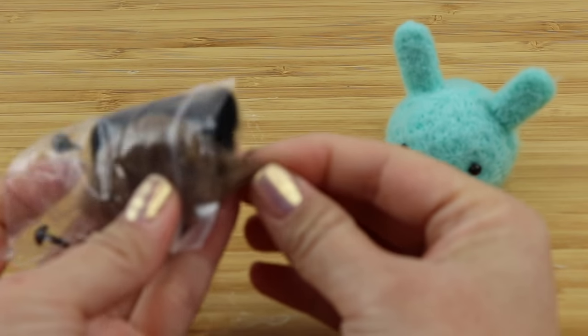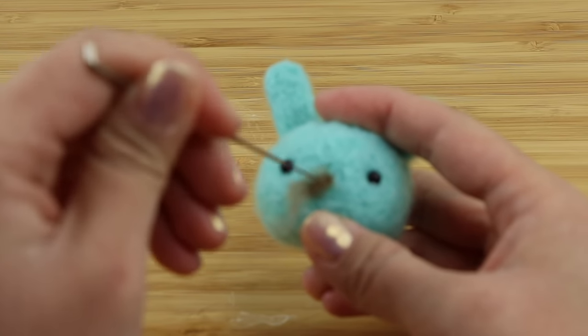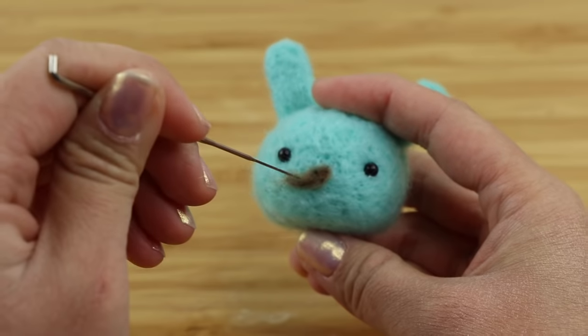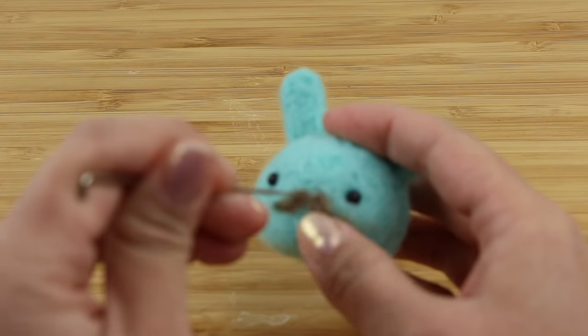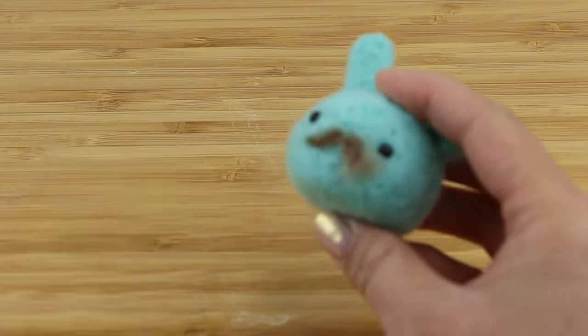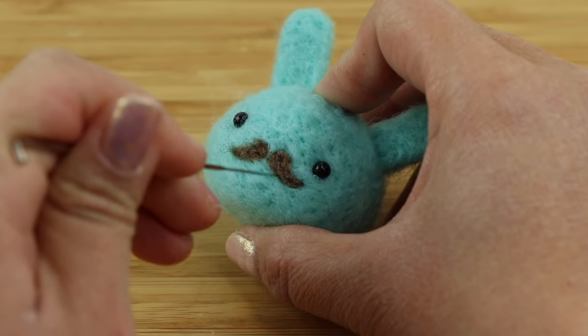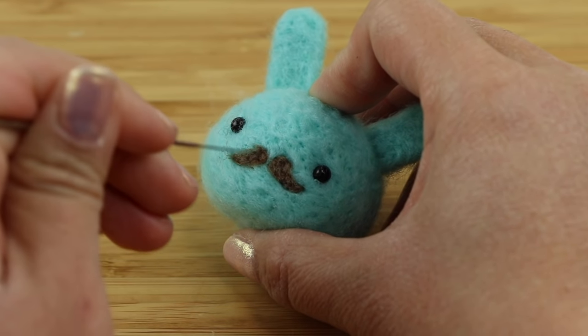I'm also going to make the moustache from the bunny design I created in 2013, using just a tiny bit of dark brown wool left over from another felting kit. It's worth mentioning that if you just need a tiny bit of wool for details you can improvise with almost anything — you can pull off dark fluff from a hat or sweater, take apart some black knitting wool, or you can even use pet hair.